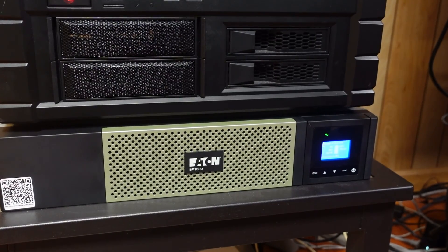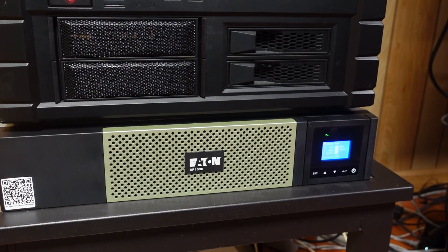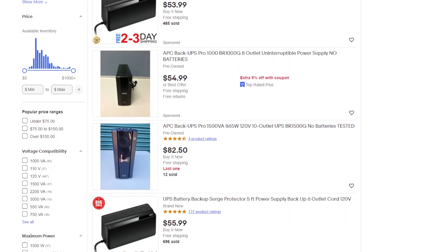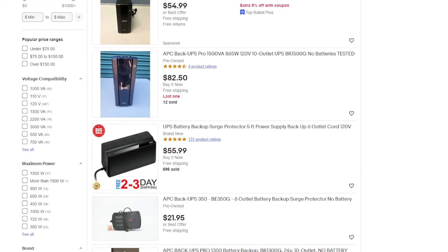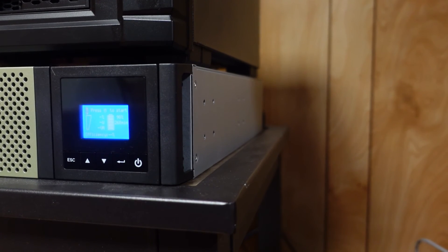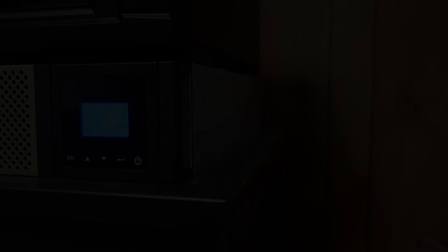All in all, I cannot recommend this Ian UPS enough. Gone are the days of coming home to a simple power flicker or outage and finding my servers offline without properly being shut down. I would also definitely recommend that if you're searching for a UPS, to hunt through eBay and local listings like I did. Now that we've gone over my UPS and its features, let me know about yours — tell me what you think about this UPS and what your own UPS does for your lab. I'll see you next time. Bye.